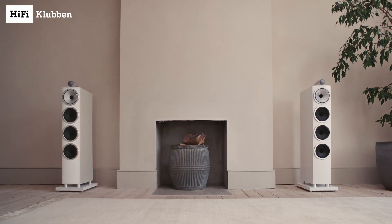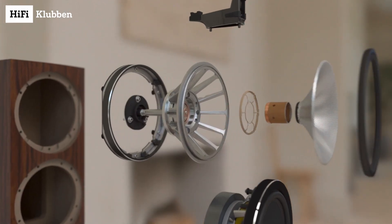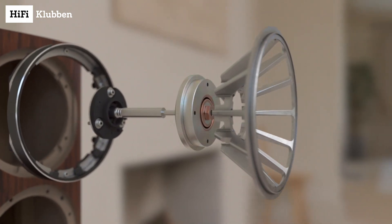Hello! Have you ever considered the Bowers & Wilkins 700 S3 speakers? Or are you curious to learn more about these beautiful speakers, or the awesome technology used to create this typical Bowers & Wilkins house sound? This video is for you. What's all the hype about?